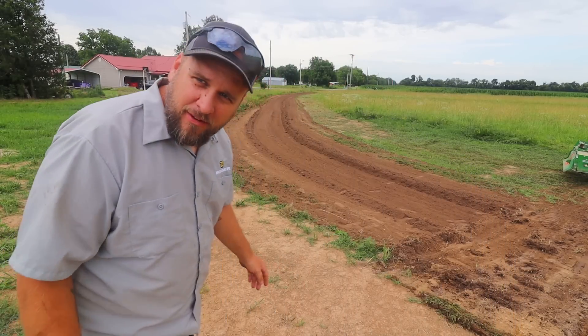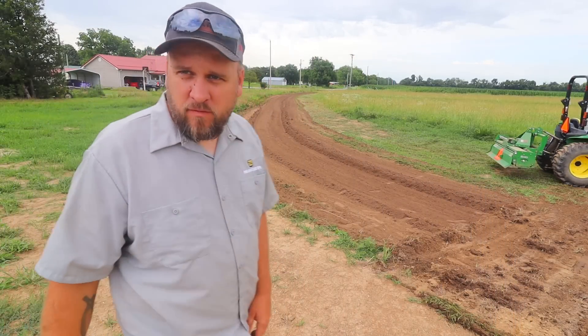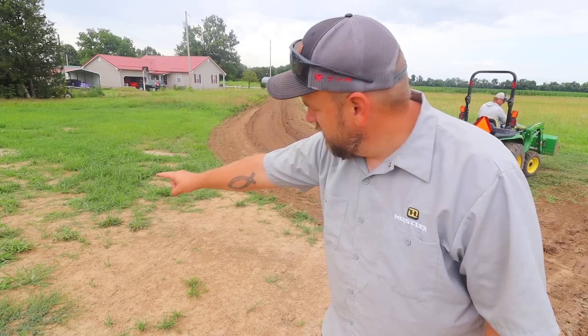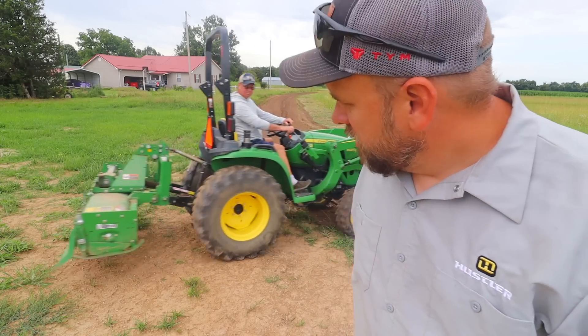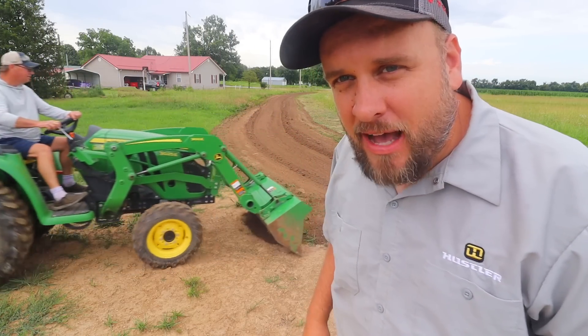I am thrilled with the way this is going. I think we've got a little bit of a low spot right over here that's going to be a place where water still pools. We want it all to run into this swale, so he's dragging dirt back now into that low spot.